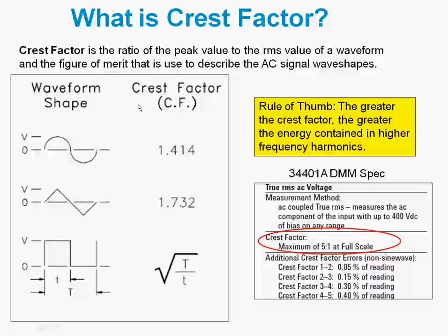We have a couple of examples here to the left of some common wave shapes. The sine wave has a crest factor of 1.414. The ramp or triangle waveform has a crest factor of 1.732. And for a pulse train, depending upon the duty cycle, you can calculate its crest factor.